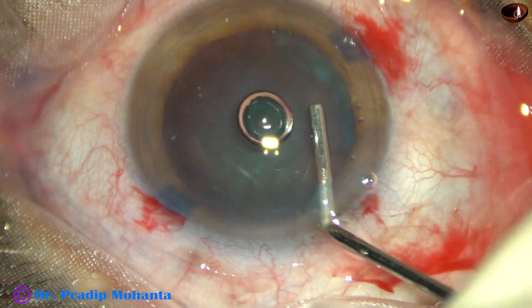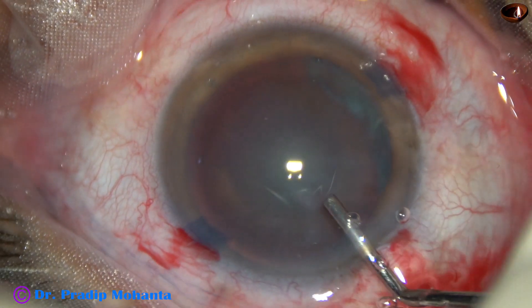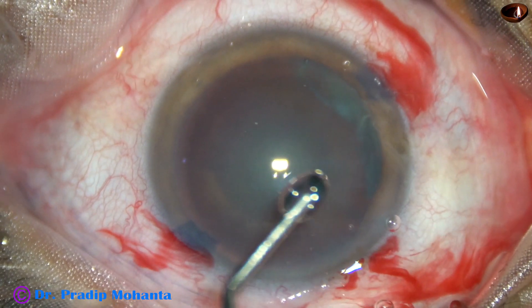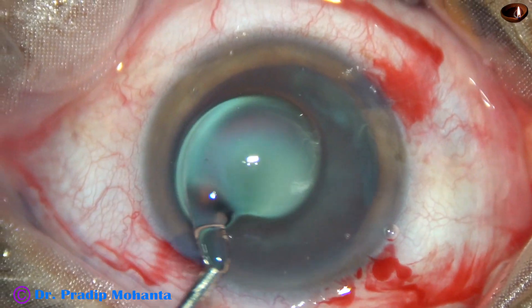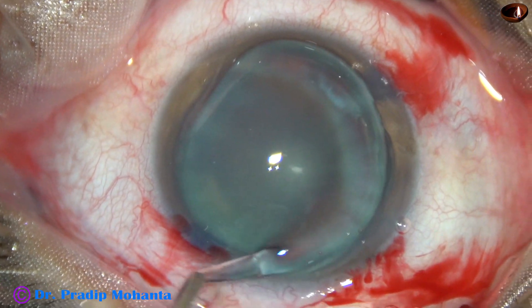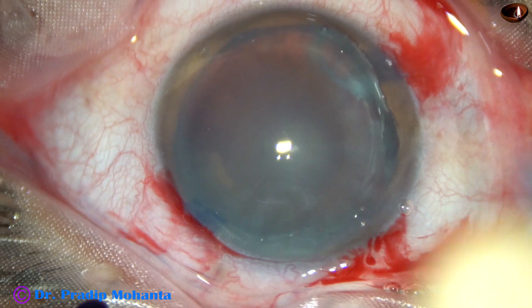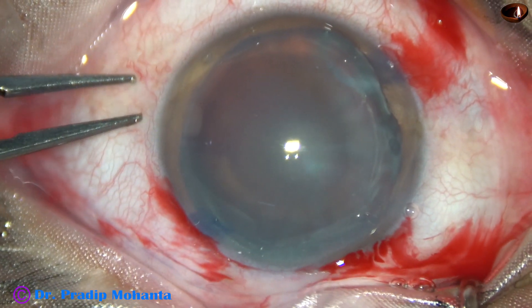Then we inject the viscoelastic — 2% HPMC. The air and BSS is replaced by methylcellulose. It is applied over the corneal epithelium for better visibility and also protects the corneal epithelium.